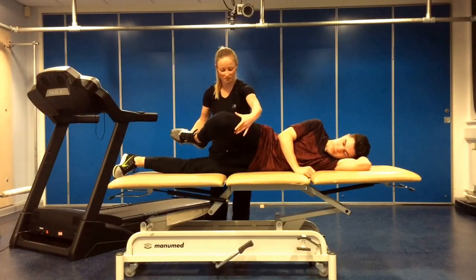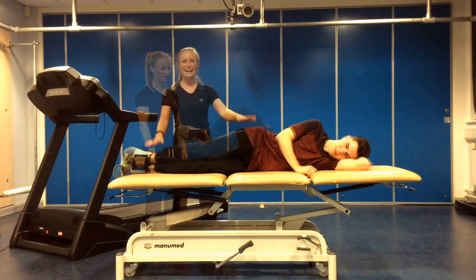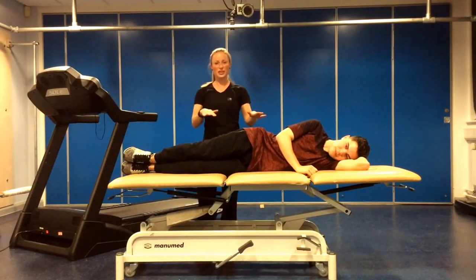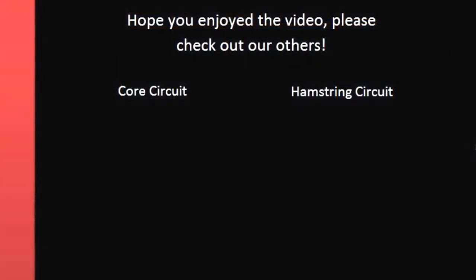And then the last one, you're holding it in that position for 13 seconds. So once we've done them on this side, we then flip over, do the eight exercises onto the other leg, and that is your four minutes of glute exercises done.